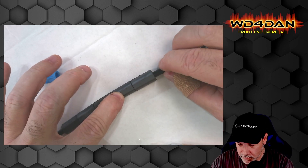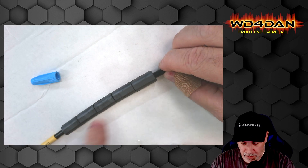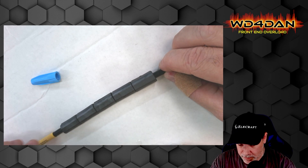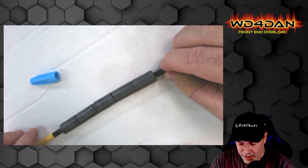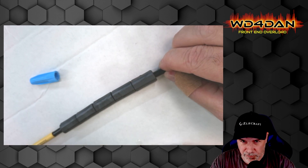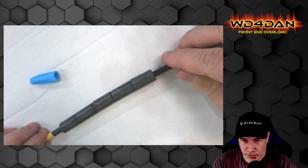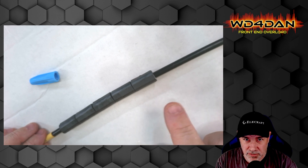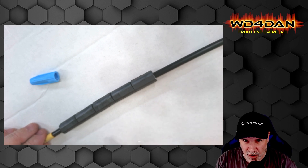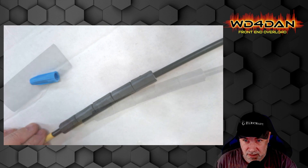There you have it — five cores all glued up on your coax. They're not glued onto the coax itself — they're glued half and half together — so we can move this around without worrying about them falling apart. Now what I like to do is put a piece of heat shrink over this. I don't have one piece long enough, so I'm going to have to overlap and do two sections of heat shrink.